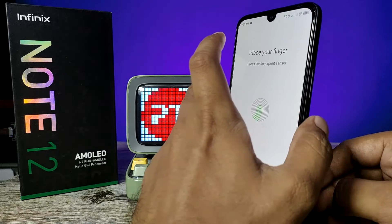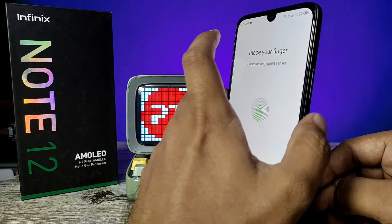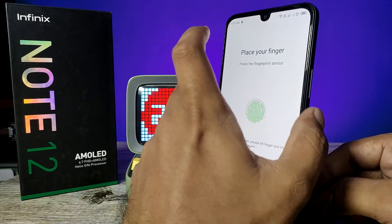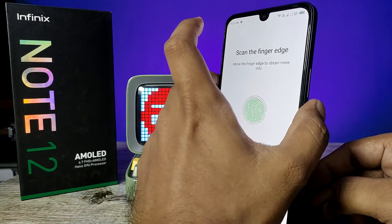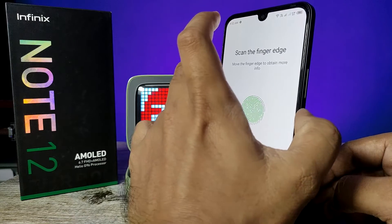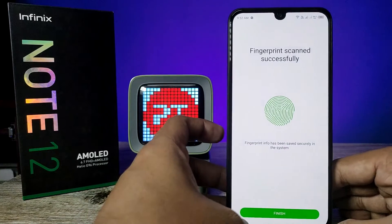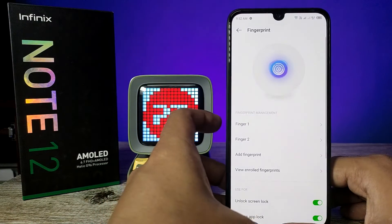This is your fingerprint sensor — you need to press and lift your finger. The fingerprint is now recording. You need to slightly change the position of your finger. Now you can see the fingerprint has been scanned successfully.